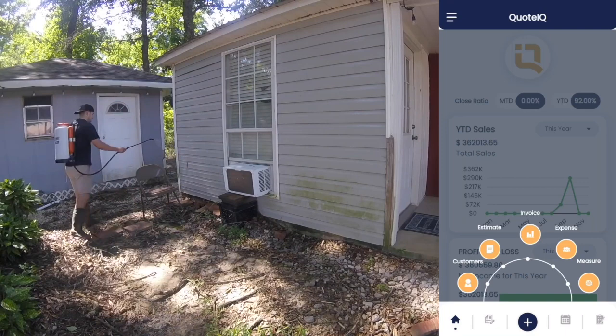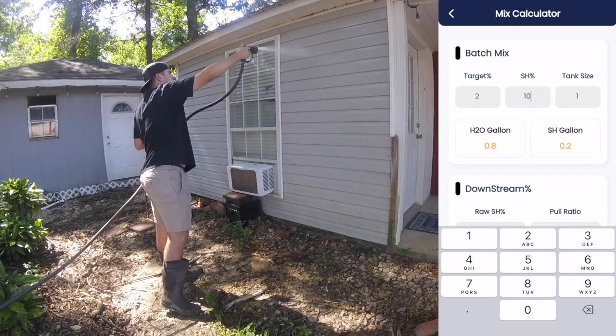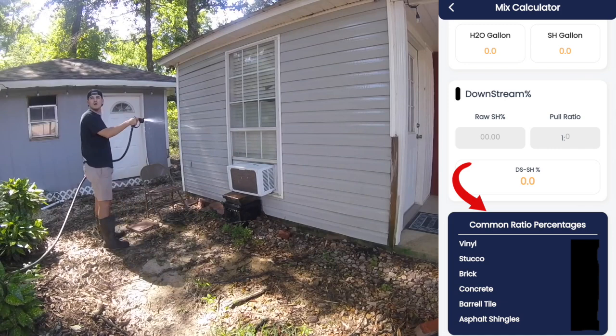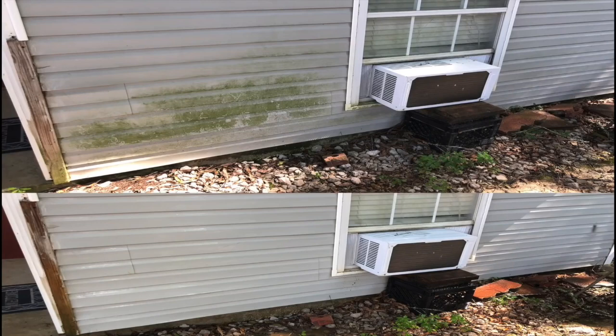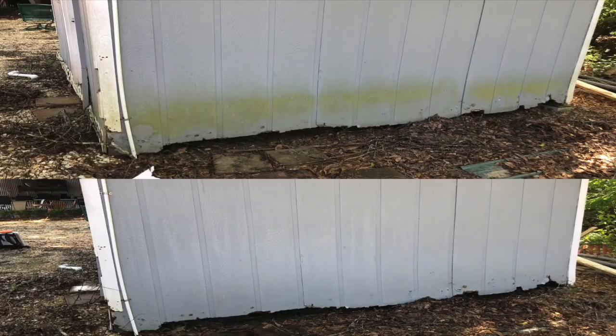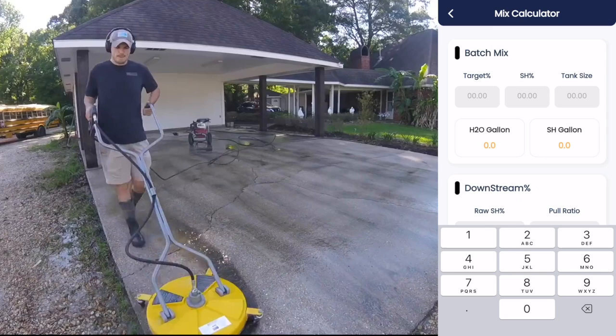So when you download Quote IQ — which is linked in the description of this video — not only can you send estimates, invoices, collect payments, and keep track of customers all for free, you also get a batch mix chemical calculator for free as well, which we're going to be looking at in today's video. We also put in common ratio percentages below the calculator. So if you're unsure of how strong your mix needs to be for particular surfaces like stucco, shingles, siding, or brick, this little ratio chart is going to tell you exactly what ratio you need on each of those surfaces in order to clean it adequately without damaging anything. This mix calculator is specifically for people who are mixing chemical into buckets, backpack sprayers, or tanks. You can use this tool to dial in the ratio.